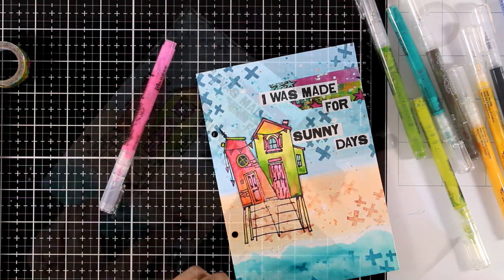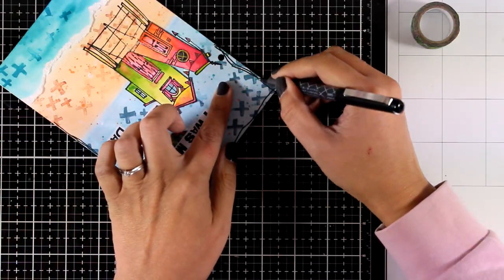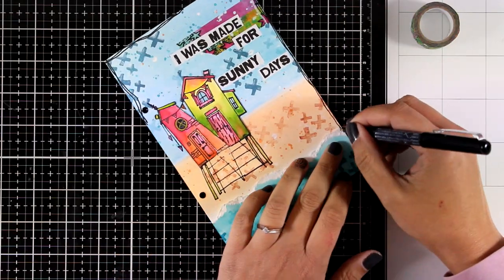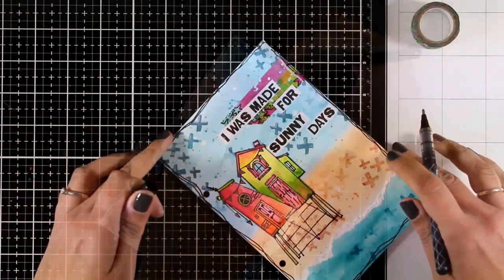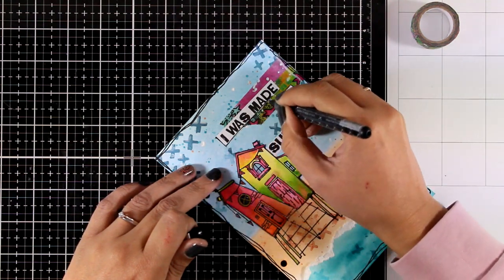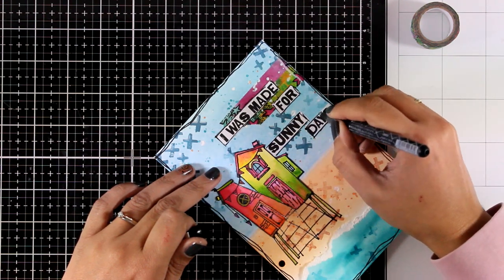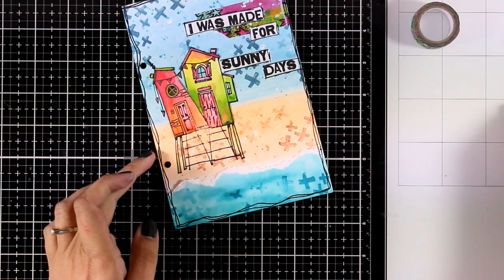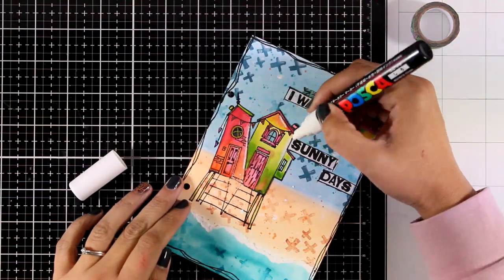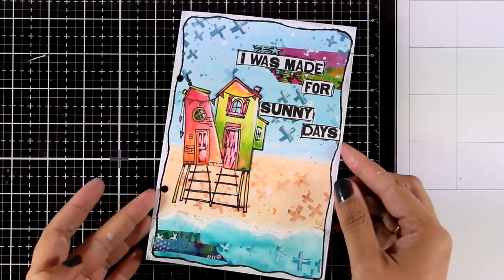Now I'm going to use a black marker to draw a border all around the edges of my page — you'll see at the finished photos that I use white paint to color the outside border. This is a Ranger marker by the way. I'm also using this marker to go all around the stickers to create a little border there, and now I'm adding some highlights with my white marker — this is a thick Posca marker.